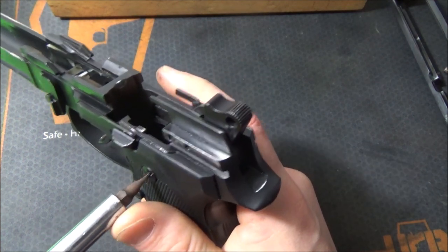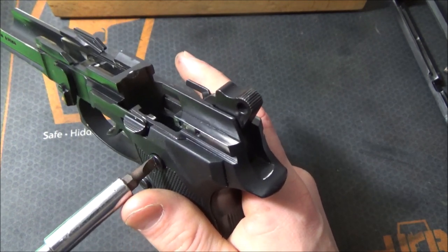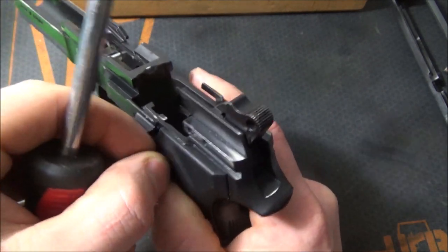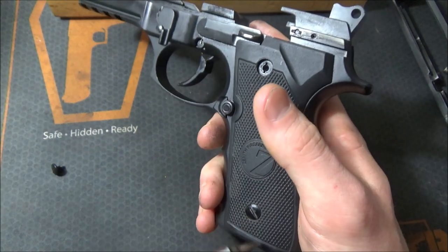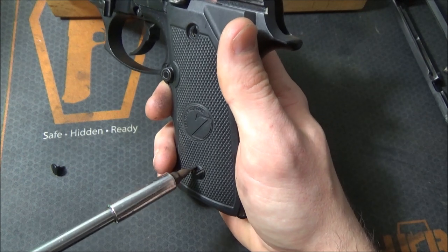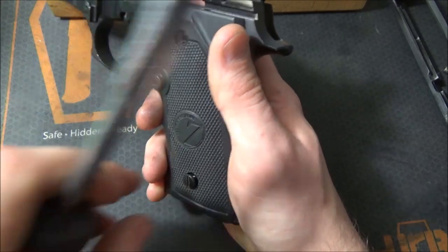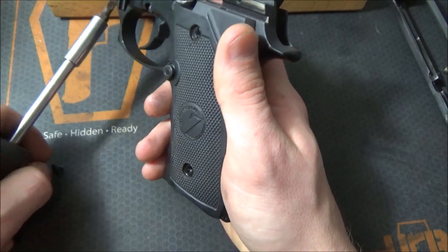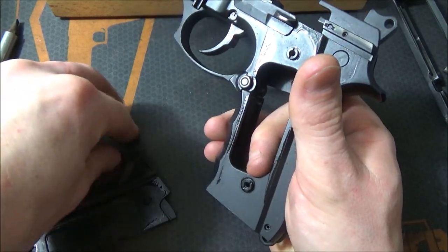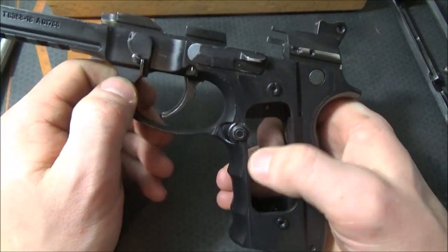I wouldn't be Loctite-ing these screws if I were you. Just get a piece of rubber band or something and put it around the screws to provide upward tension, or provide some sort of tension with the screw. I've seen that in a couple of other firearms where they have little rubber pieces that provide constant tension — that way they don't need Loctite and it's still easy to take out.